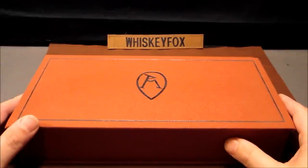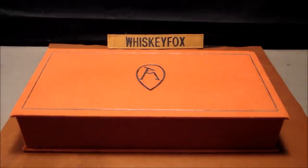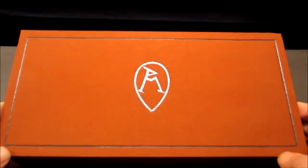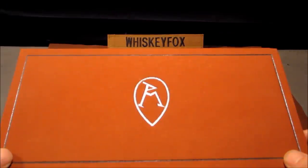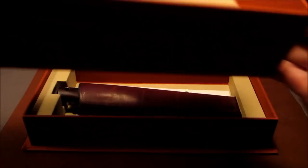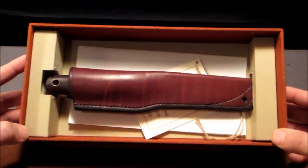Hey folks, Whiskey Fox here. Today we're looking at what's inside this box. As you can see, this is a nice display box — it simply lifts up. I was under the wrong impression that it had a hinge and opened up, but this is the Ray Mears logo here, and the box has a nice cloth texturing to it.